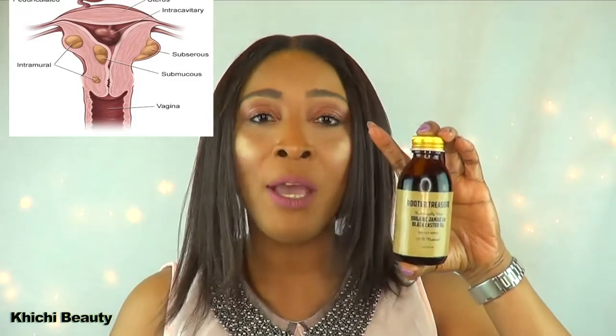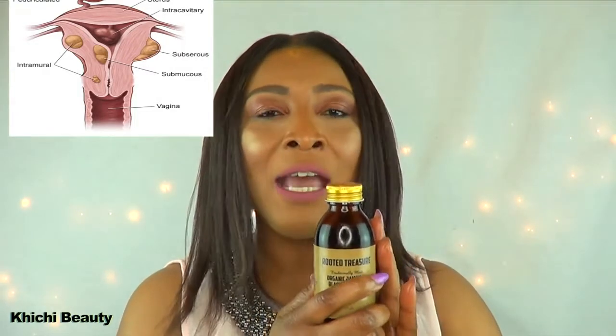Also, most of you already know that castor oil is great for shrinking fibroids. When you want to do the treatment for your fibroid, this is the one you're gonna use because it is natural, there's no preservative, and it's gonna do the job much better than any other castor oil.